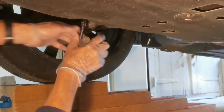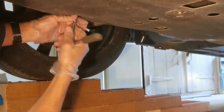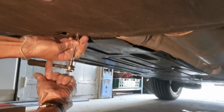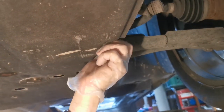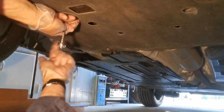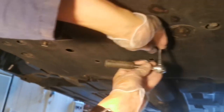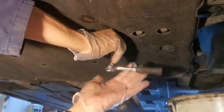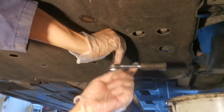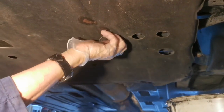Before you raise the car, make sure it's at full operating temperature and the oil needs to be hot so it fully drains out. Once you've removed the drain plug, leave it 15-20 minutes so as much of the old oil drains out as possible. The first job is removing the under tray from underneath the engine once you've raised the car on ramps, a jack and axle stands, or a ramp — and made the car safe. Don't forget to chock the wheels.